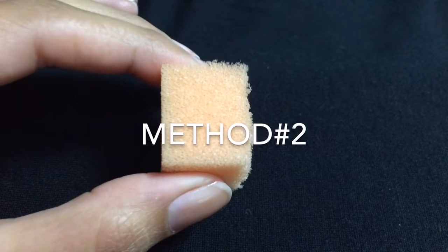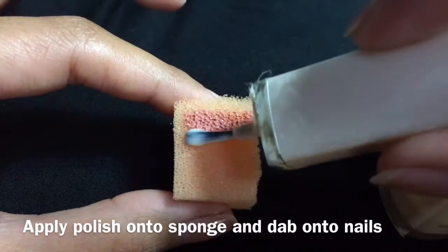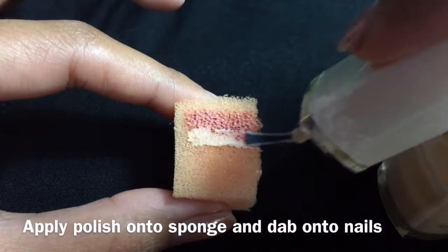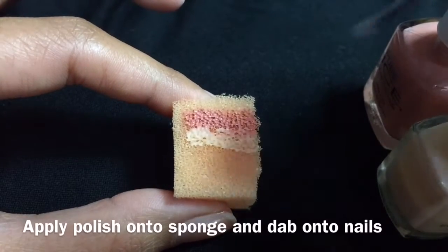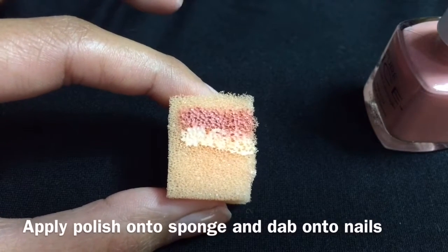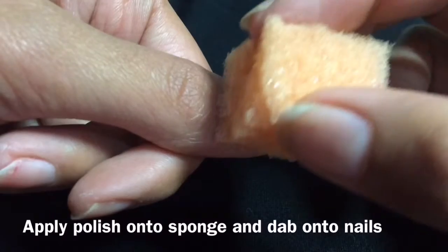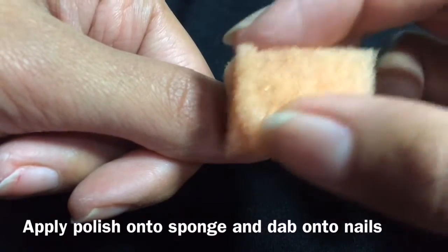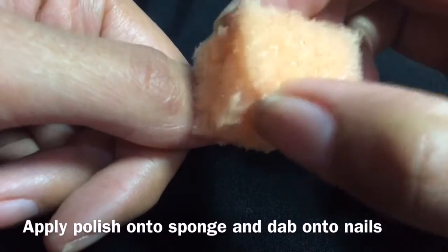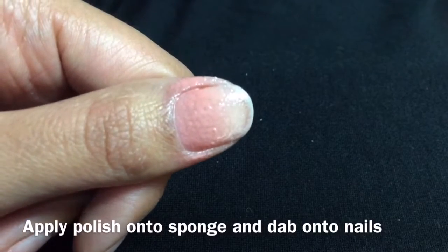This is method two — we will need a sponge for this. First apply a peach polish onto the sponge, then the milky nude polish onto the sponge, and then dab it gently onto your nails until you are happy with the opaqueness. I could have added white at this stage, but I decided to add it later for a more precise application at the tip.